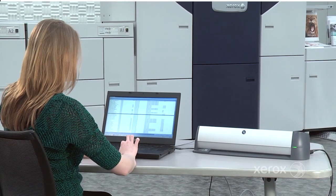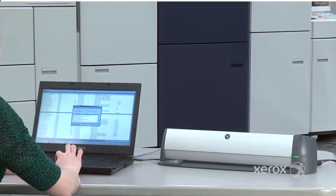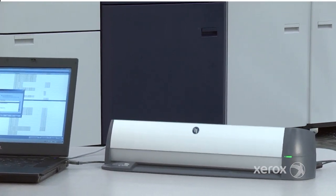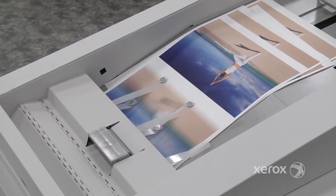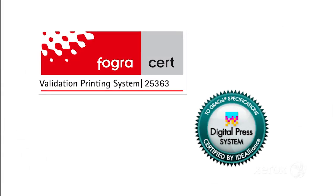Introducing Xerox Match Assure, an innovative solution that produces fast, easy, accurate color profiles for consistent color across multiple printers and sites. You already know that having a color management system that allows you to adhere to a widely adopted industry standard is critical to the customers you serve.